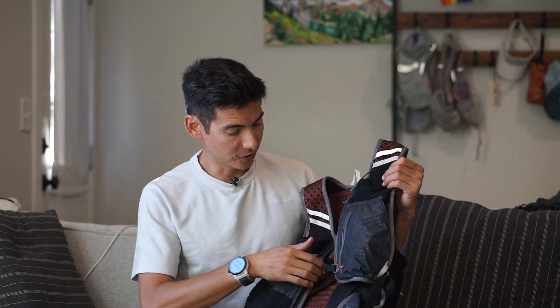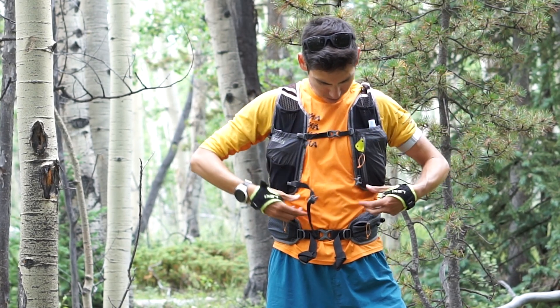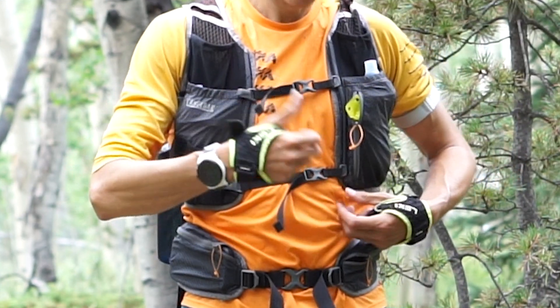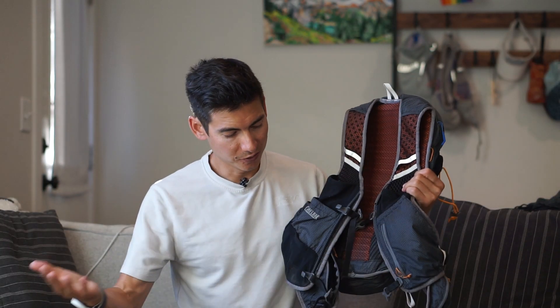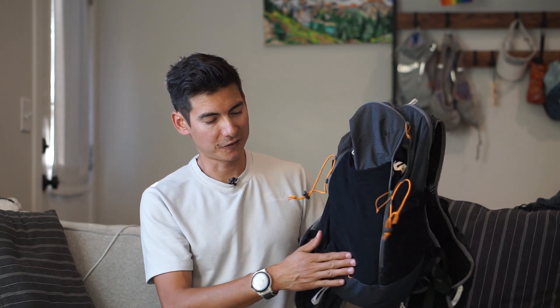Nice comfortable shoulder straps, and the sternum straps are totally adjustable so you could really cinch that thing down. So great for fast packing, great for big mountain hikes, big adventures. Doing a lot of 14er pulls here in Colorado — 14,000-foot peaks with a long approach and carrying a lot of gear, so great for fitting all that stuff in there.